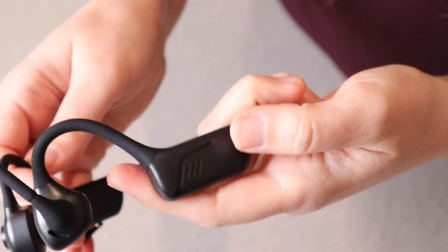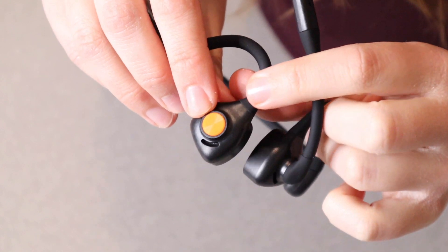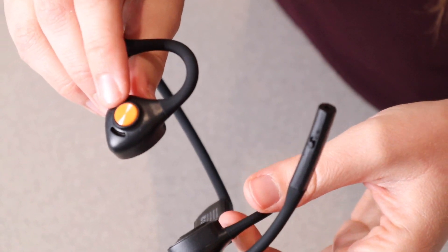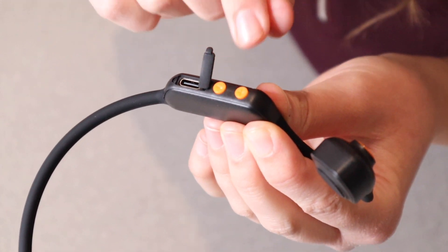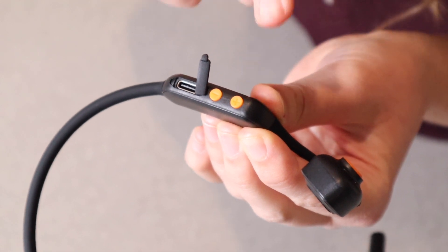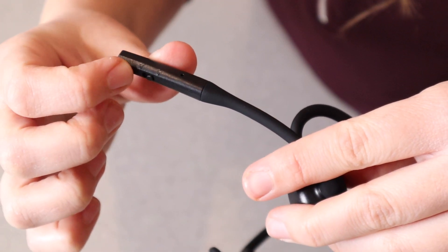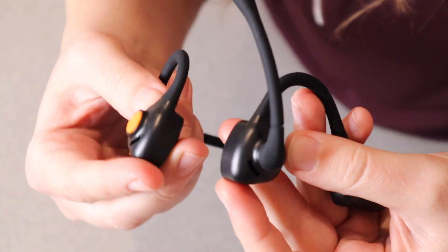Before we actually test this out, I do wanna show you some of the different buttons on this. This is going to be a multifunctional button — this is the on and off button, also pause and play and answer and hang up — and it's the most easily accessible button, so that's really nice that it does all of those things. Right over here next to the charge port is the plus and minus button, and these are gonna be for adjusting the volume and going to the next song or going back to the previous song. Right here at the end is the microphone, and there is a little switch that you can turn the microphone off, so that would be like muting your microphone, and then these right here are your speakers.